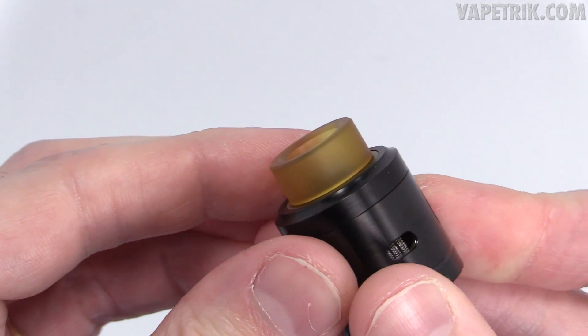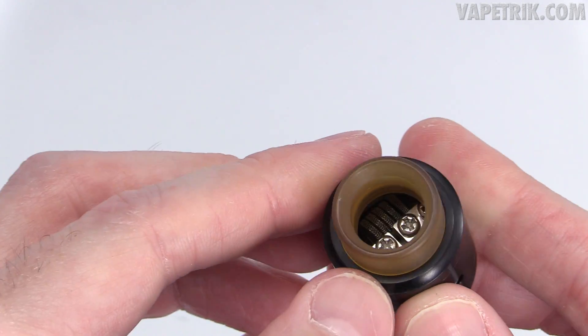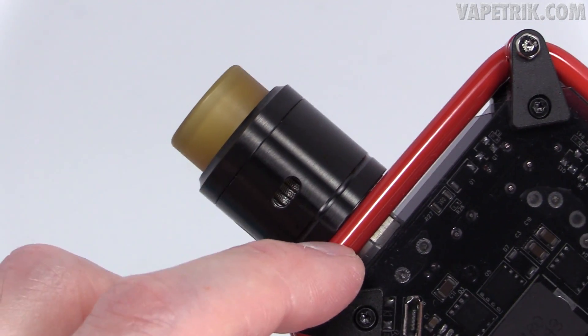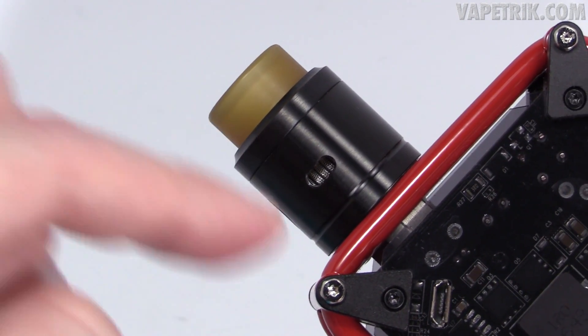The big wide Ultime drip tip that comes with the kit fits snug as a bug — 12.5 millimeter bore. Here I'm screwing the Vaporous RDA onto the Small Ant Raw Box — I've got a full review on that mod, I'll post a link down in the description if you want to check it out.